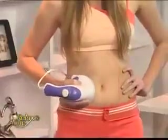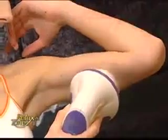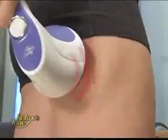Relax & Tone is an amazing device that can deliver a full-body workout without exercising. Simply place it over any area of your body you wish to slim down, and it will effectively shake away excess fat and get rid of unsightly cellulite.